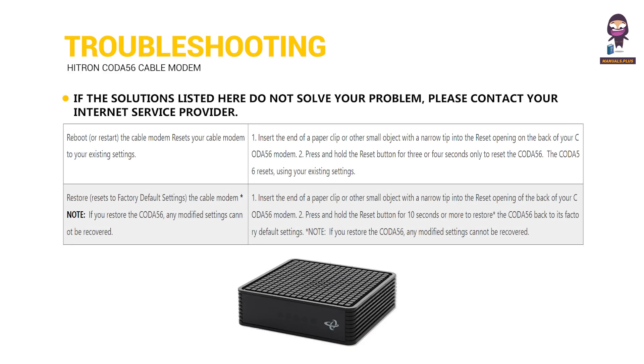Troubleshooting: If the solutions listed here do not solve your problem, please contact your Internet service provider.